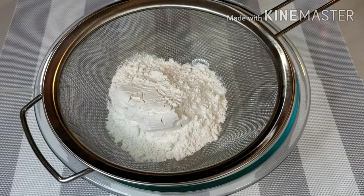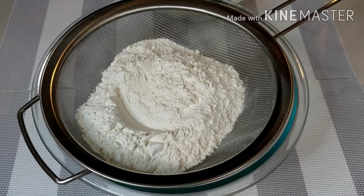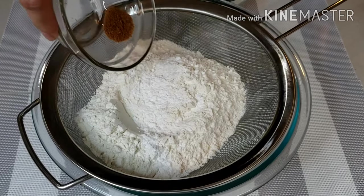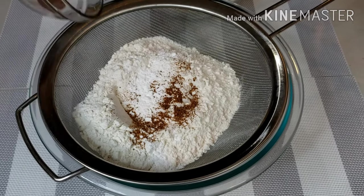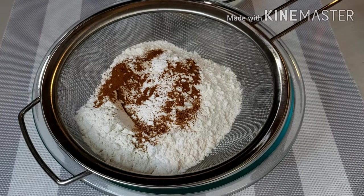In a large bowl, sift together 3 cups of flour, 1/2 tablespoon of baking powder, 1/4 teaspoon nutmeg, 1/4 teaspoon cinnamon powder, and 1/2 teaspoon of salt.